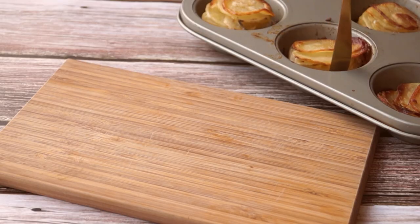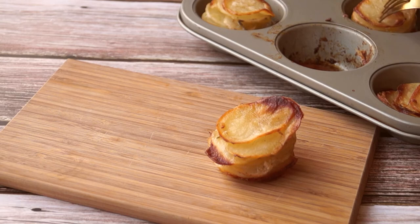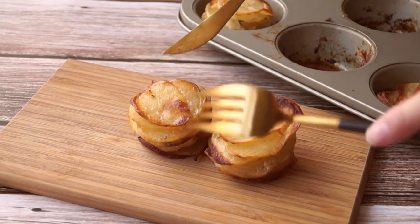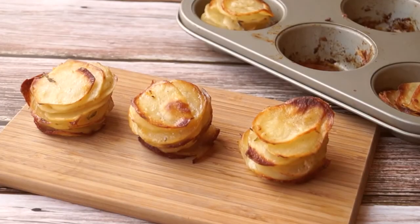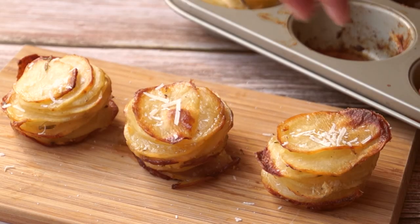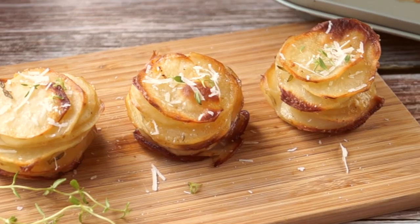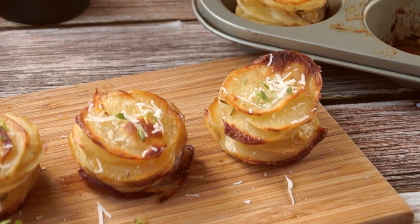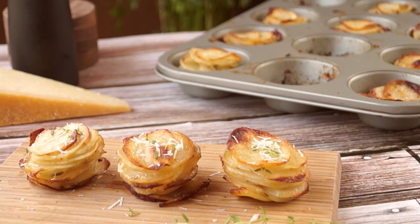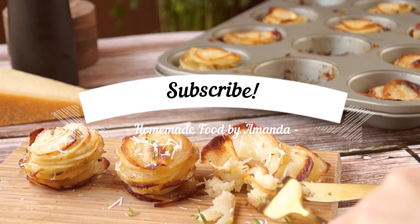It's easier to remove the potato stacks from the muffin tin by running a sharp knife through the edges. Garnish with more parmesan cheese and fresh thyme leaves. These potato stacks are cheesy and crispy — a perfect side dish that can impress your family and guests. I hope you like this recipe. If you have any questions, leave me a comment below. Don't forget to subscribe to my channel, and I'll see you next time.